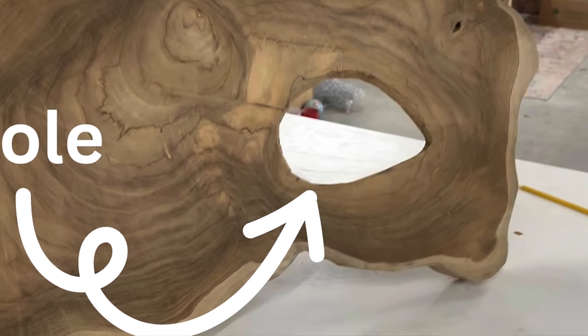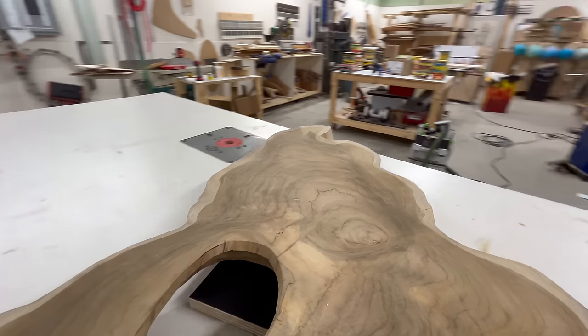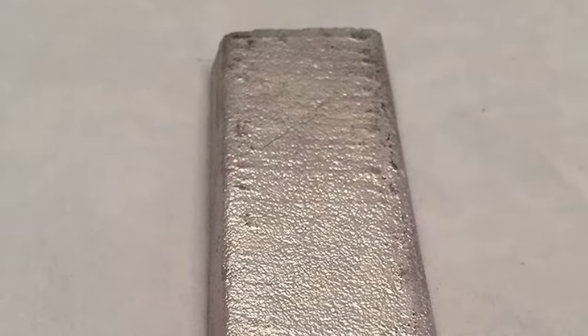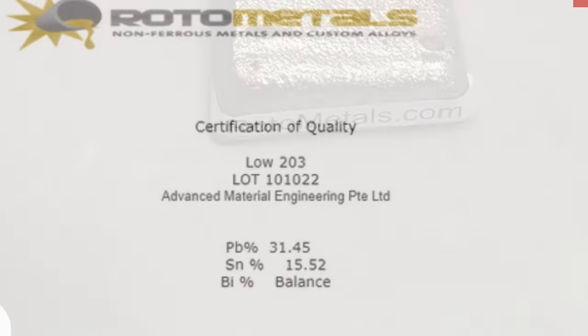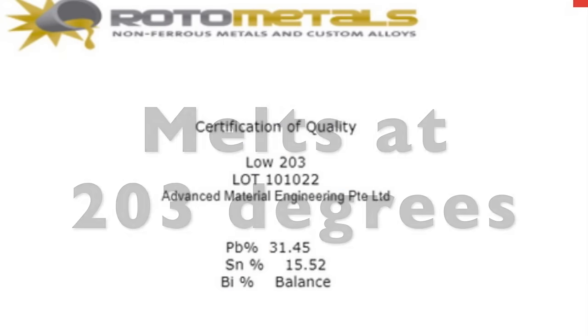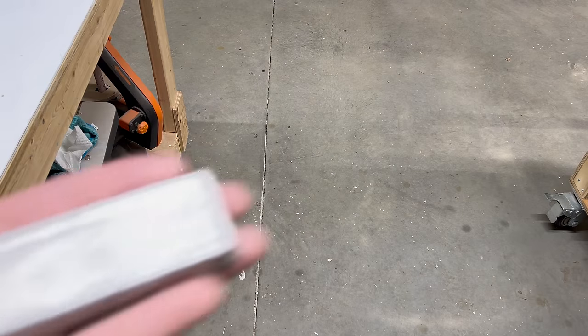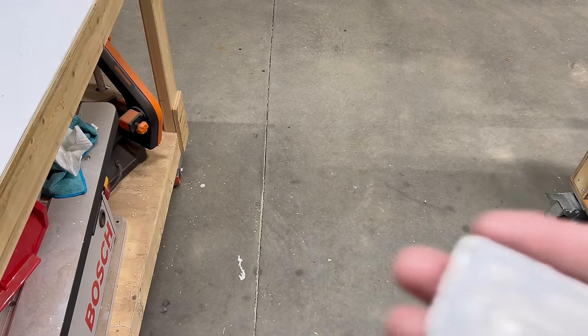It has this hole. First we're going to take care of this cavity. Epoxy would look fine but we're going to do something a little different. I found this alloy on Roto Metals — it's a casting metal and it's real unusual. It actually melts at 203 degrees. The alloy comes in one pound ingots, they're not very large.